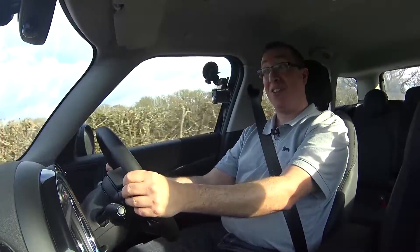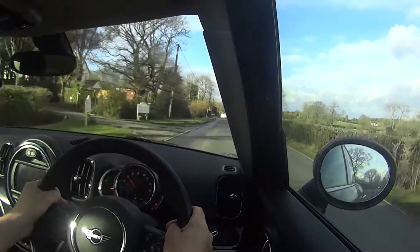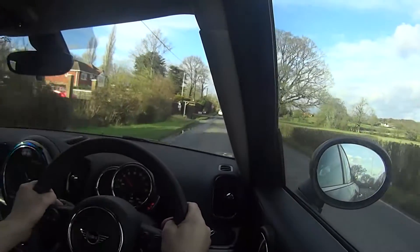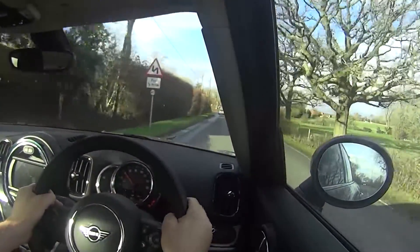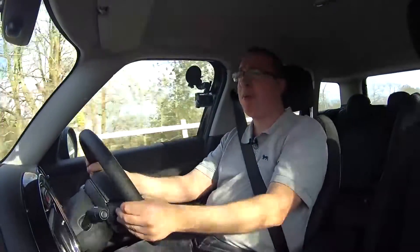So I do think it deserves to wear the Cooper S badge. Four-wheel drive means it sticks to the road with great handling, even though you sit a bit higher. We need to find somewhere a bit more open and quiet to test what that 0–60 time is actually going to feel like in this car.